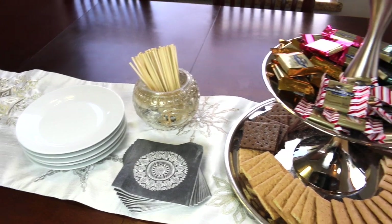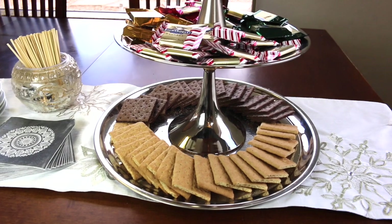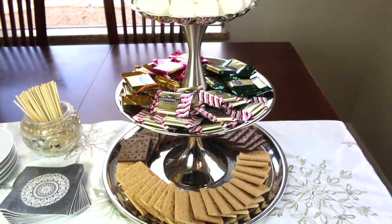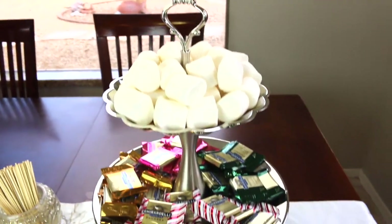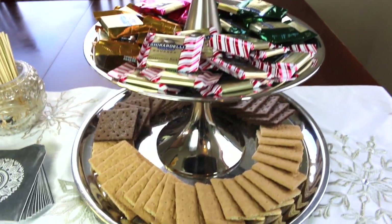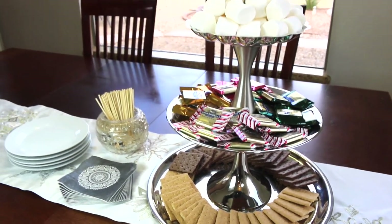This is the mini s'mores bar that I put together — some plates, skewers, and napkins, and then the silver and stainless steel items I got from the thrift store. With some love from Wright Silver Cream and E6000 glue, this is what I got: the marshmallows on top in the little bowl, the four types of Ghirardelli squares, and the two types of graham crackers.